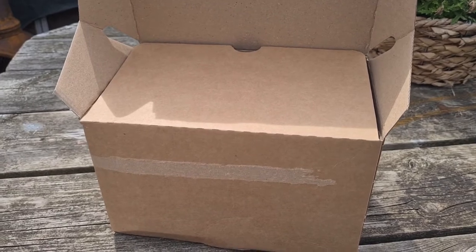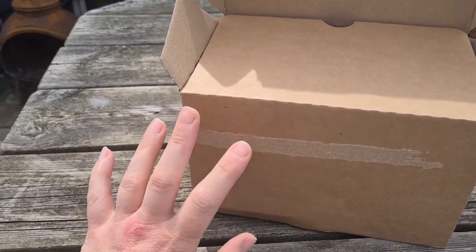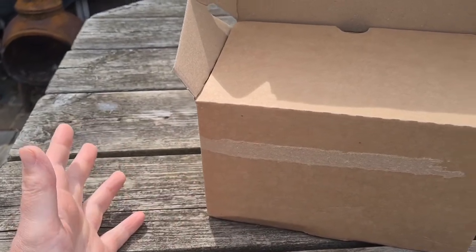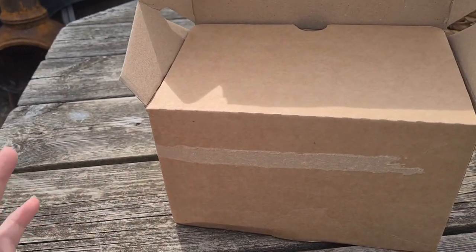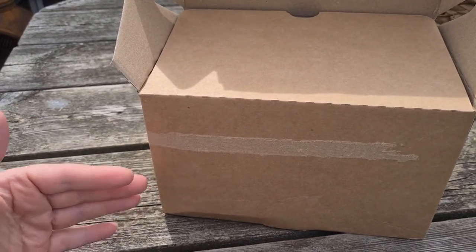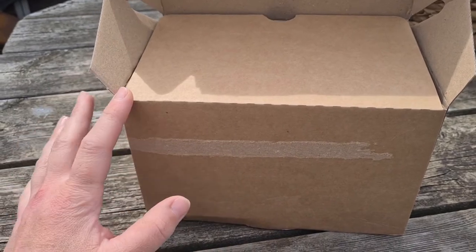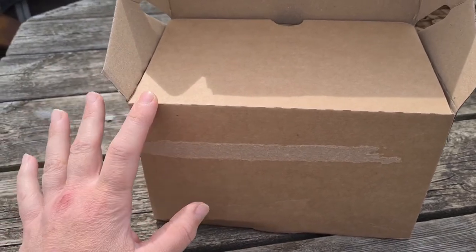Hi guys, I thought I'd just pop on and do a quick unboxing. I wasn't planning to, but this arrived today and I haven't done a lot of videos lately — I just don't get time. But I'm on my lunch break and I've got this, so I figured I will unbox it on camera, get out a little bit of content, and hopefully you'll enjoy the unboxing too.